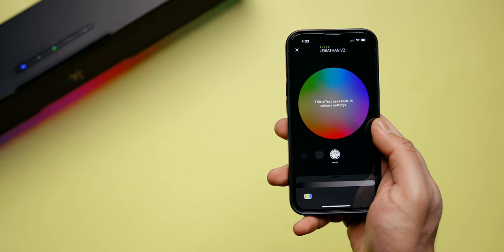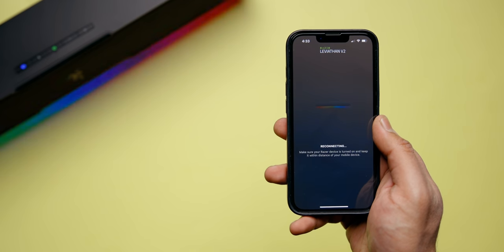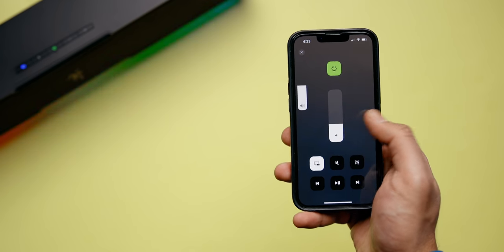If you want to use your smartphone to control the lighting, Razer offers the Chroma RGB app for iOS and Android. However, if you want to adjust audio settings, you need to download a separate app called Audio, which lets you control volume, play/pause, adjust EQs, and use different audio presets — basically the same things you can do in Synapse. Note that if you switch the source to USB, you won't have access to the EQs. I absolutely don't understand the point of having two separate apps to control the soundbar — it's pointless. I was told Razer is working on a unified app, but there's no official confirmation on when it will be released.